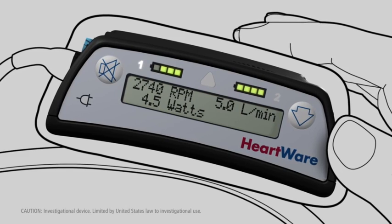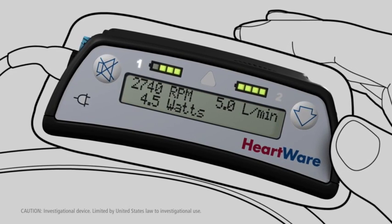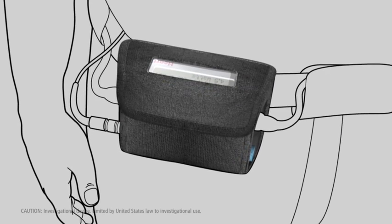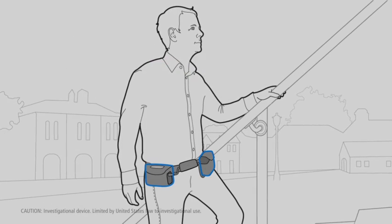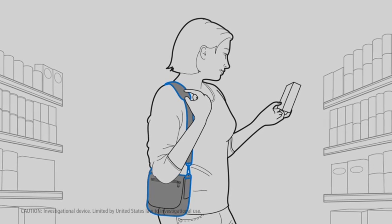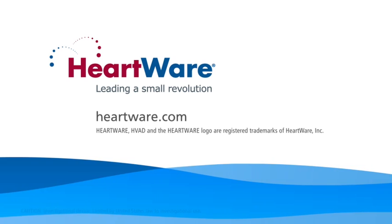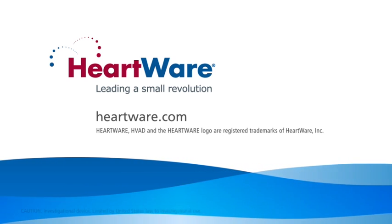The driveline cable, constructed with fatigue-resistant conductor wires similar to those used in pacemakers, exits the patient's skin and connects the implanted pump to an externally worn controller. The controller is powered by two lithium-ion batteries, or one battery plus an adapter connecting to a wall or vehicle electricity outlet.